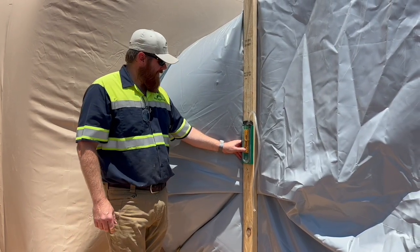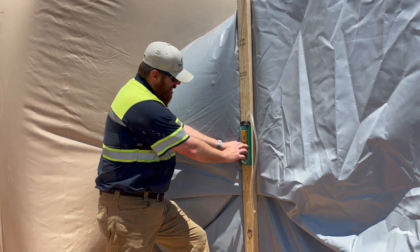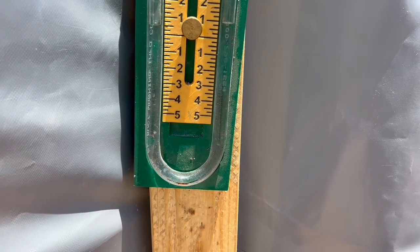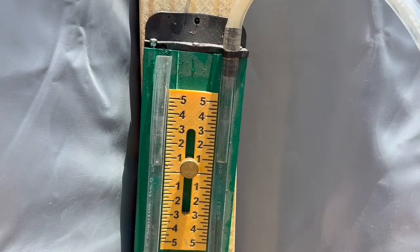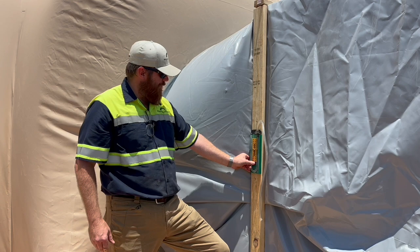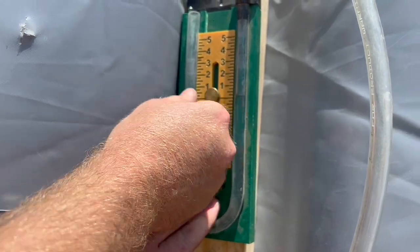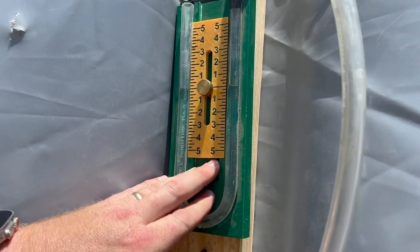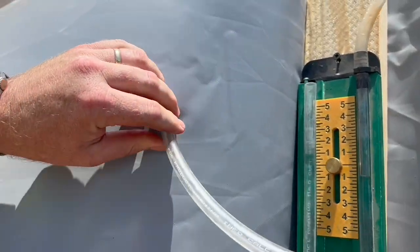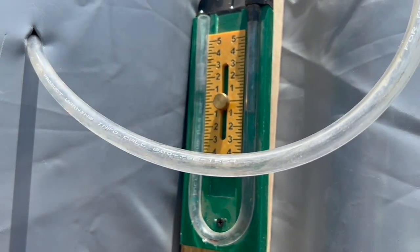This is a manometer. It measures the air pressure inside of our dome structures. It's done by displacing water, essentially. The amount of displacement is measured in inches, and that's called inches of water column. This manometer that we build is kind of fun because we have a ruler that we can use to calibrate the level of water. We fill our tubes with water, calibrate that to where it needs to be, set that at zero, and then when you put this in, you can measure the difference in the water level. The ruler is calibrated to measure the difference. We're almost to one inch of water column pressure right now.